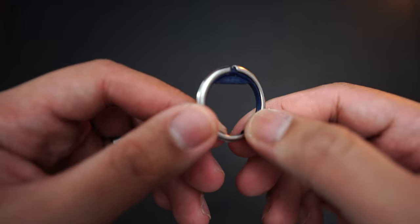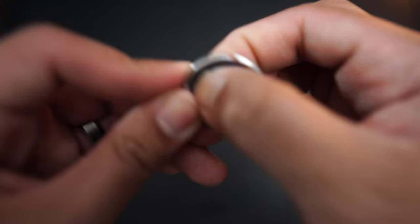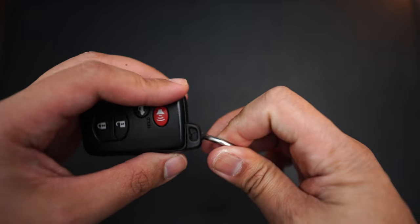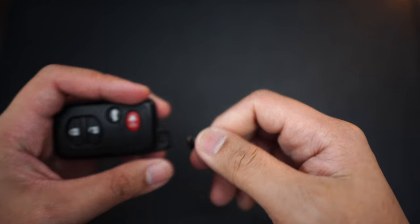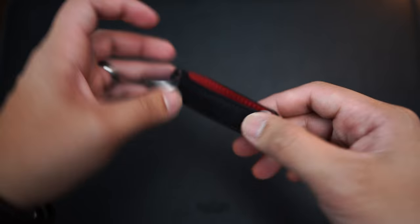This little guy is called a key ring, also made by Orbit Key. It's not necessary but it's nice to have. You basically just pull the tab down and use it as your key ring. It's a little tough to put on thicker key fobs but it'll work. In this case I'm going to use it for this key organizer right here.